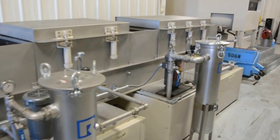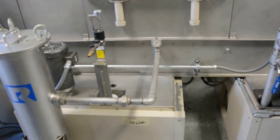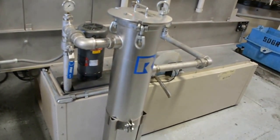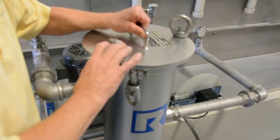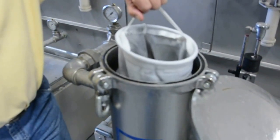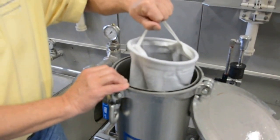Now we're looking at the middle section, which is the rinse. Each one of the tanks has a bag filter — there's a bag in it. These happen to be 50 micron bags; we've used them down to 10 microns.